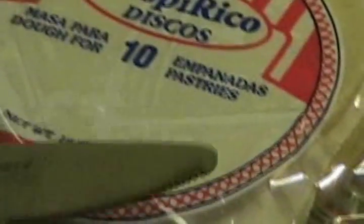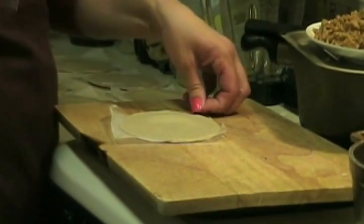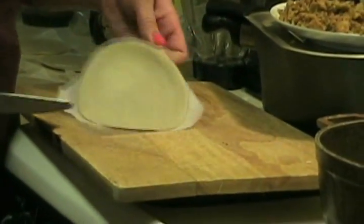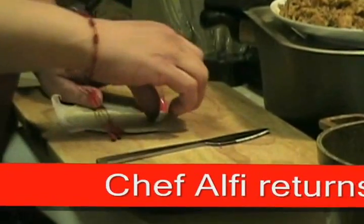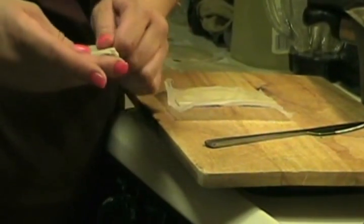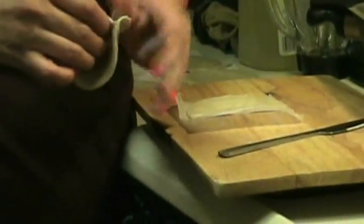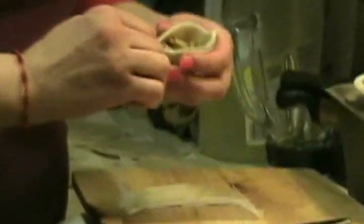So I'm going to begin stuffing the empanadas. You can buy any type of disc — Goya is my favorite but we're going to be using Tropico. I'm going to show you a type you can do as an hors d'oeuvre and or a meal. We're going to begin with one disco — in Spanish, one disc. We're going to cut it in half, fold it over, seal one side, open it up, and add some meat — not too much to overstuff, just enough to do a pinch.